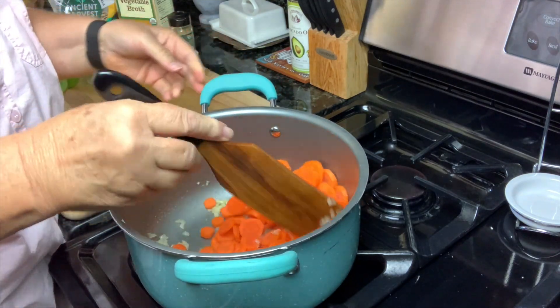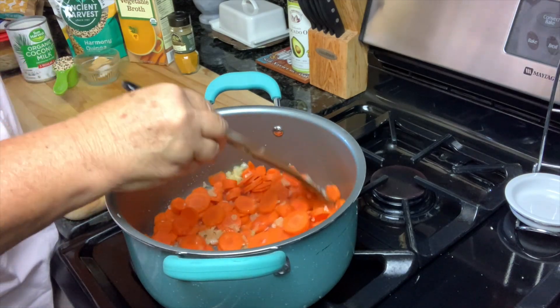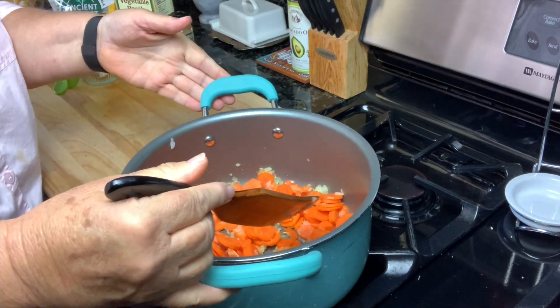We're just going to let this continue to simmer for another maybe 5 to 10 minutes.